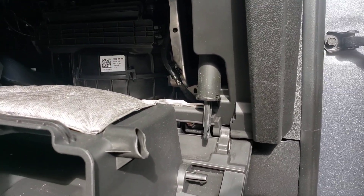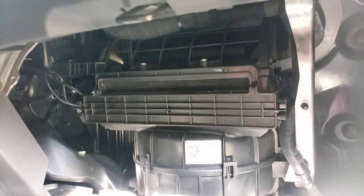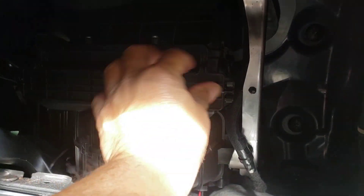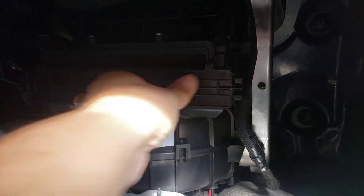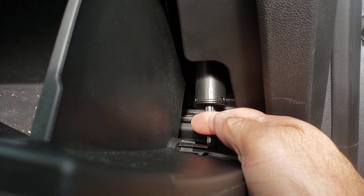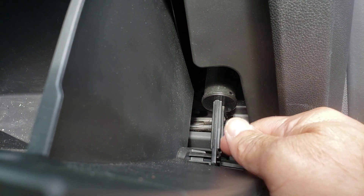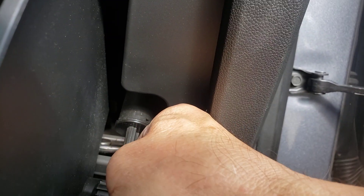Put your little shocks in there, just to make sure it's in — snap, snap, snap. There you go, and then this will go back up like that. The little shock is going to go in this hole over here — push it right in.